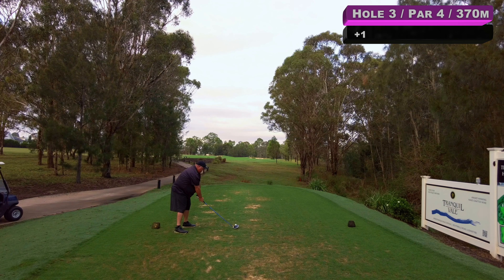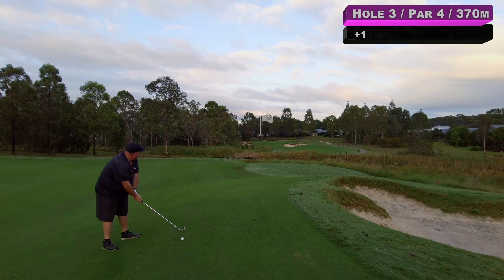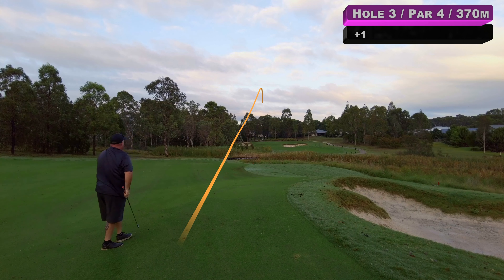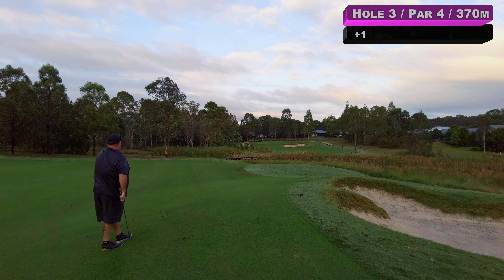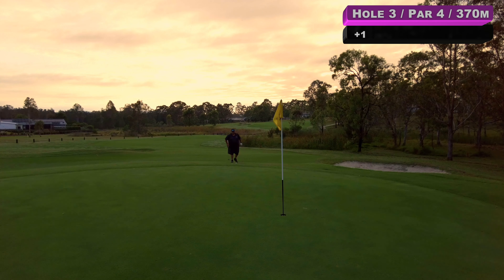We've got a long dog leg right, up and over the hill and then up to a green — par four. And for some reason whenever I play this hole it just doesn't suit my eye off the tee. But we'll see what we can do today. It didn't quite hit it — not quite sure with that, I think it went over the top of the right bunker. We'll see when we get up there.